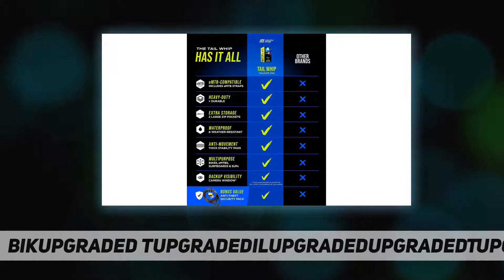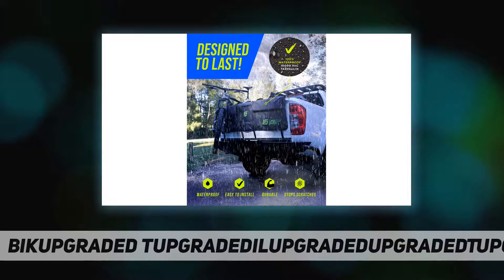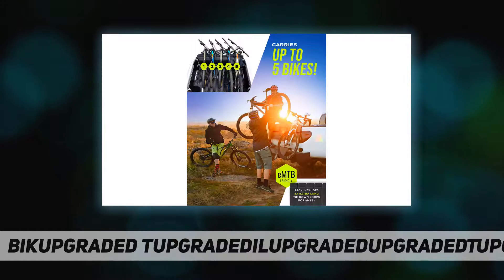Crafted with weather resistant 1000D fabric and extra long straps with high tension capacity, this pickup truck bike rack holds up to rain, snow, mud, dust, and the great outdoors.